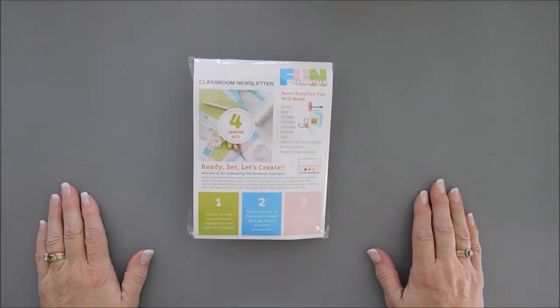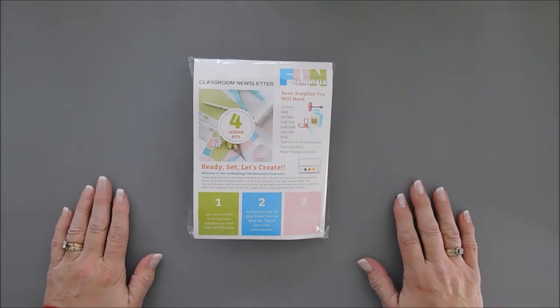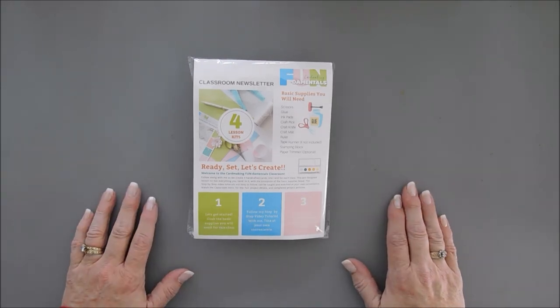Hello everyone, welcome to Card Making Fundamentals and welcome to the Merry Wishes classroom. Thank you for bearing with me — I've been so out of whack with these classrooms the last few months, and I'm glad you're sticking with me.